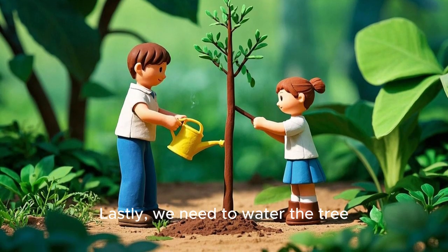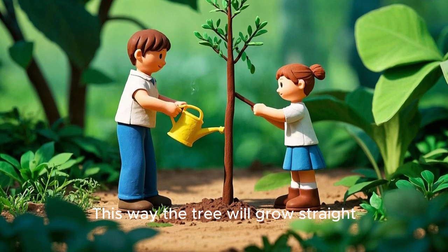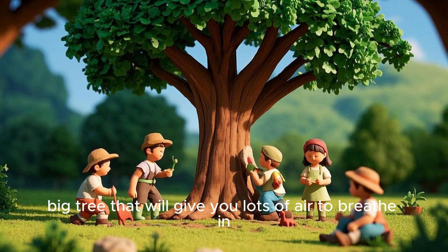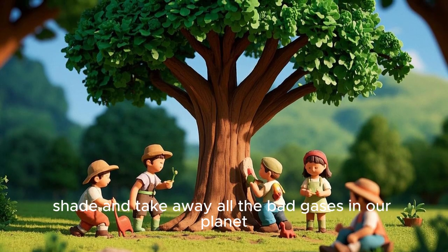Lastly, we need to water the tree. Now take a stick and support the tree with a stick. This way the tree will grow straight. After a few years, you'll have a nice, big tree that will give you lots of air to breathe in, shade, and take away all the bad gases in our planet.